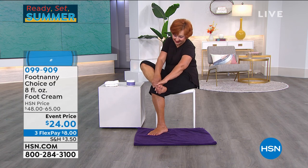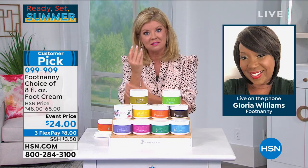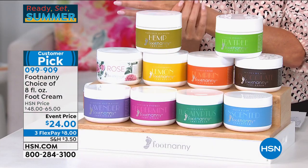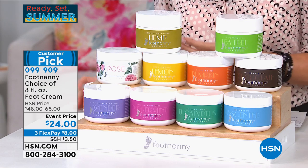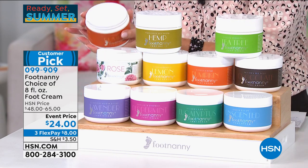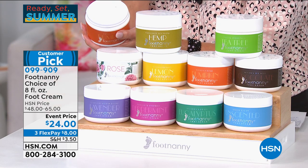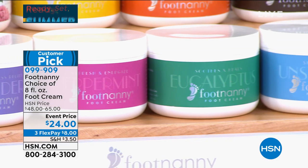Maybe 40 strokes with the buffer if you really have some callus. Otherwise, you buff and apply the cream. If you don't have a lot of callus, even better — just get the cream and massage it morning and night. If you want something to relax you, layer the lavender with the hemp.